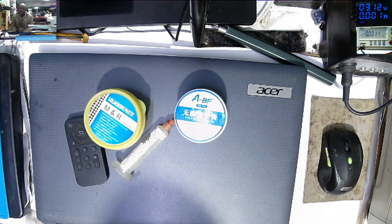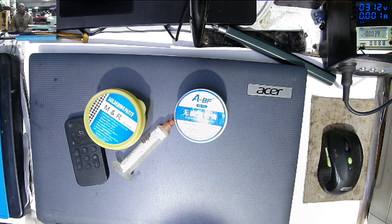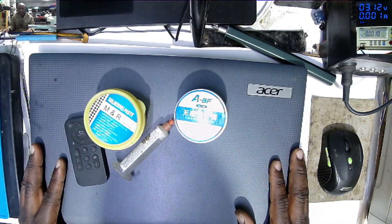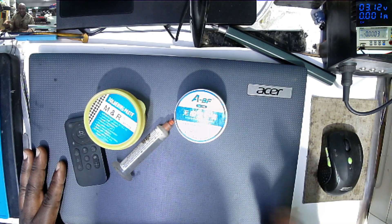Hello everyone, welcome to BST African Electro on a Monday afternoon. We have this Acer laptop coming from our customer. He said the laptop is coming on and it keeps restarting by itself.